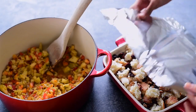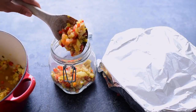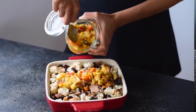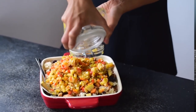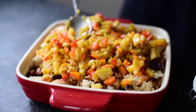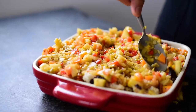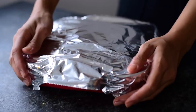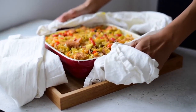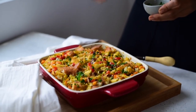You can prepare your stuffing in advance up to this point. To store it overnight, just cover the bread mixture with foil and transfer the vegetable mixture to an airtight container. When you're ready to bake the stuffing on Thanksgiving, just pour the vegetable mixture on top of the bread and add a few spoons of vegetable stock to add back some moisture. Then tightly wrap the pan in foil and bake it in a preheated oven at 350°F or 175°C. After 30 minutes, take the foil off and bake it for another 10 to 15 minutes until it's golden brown.